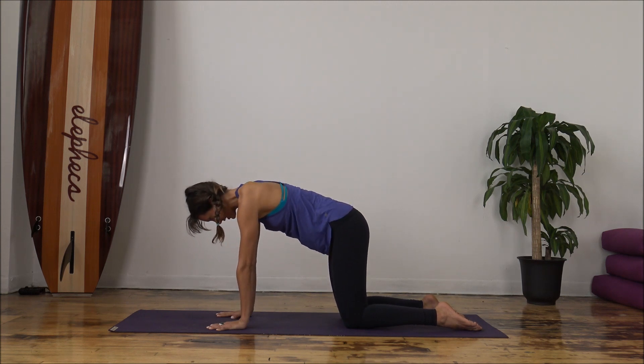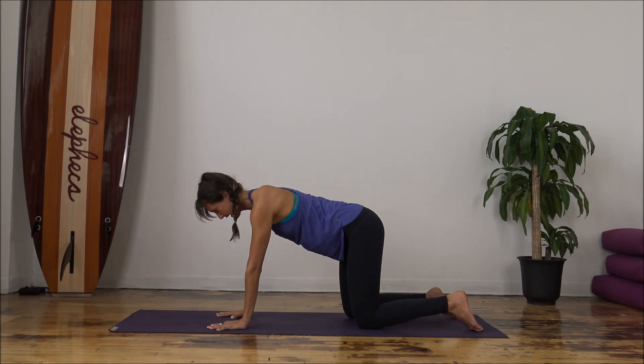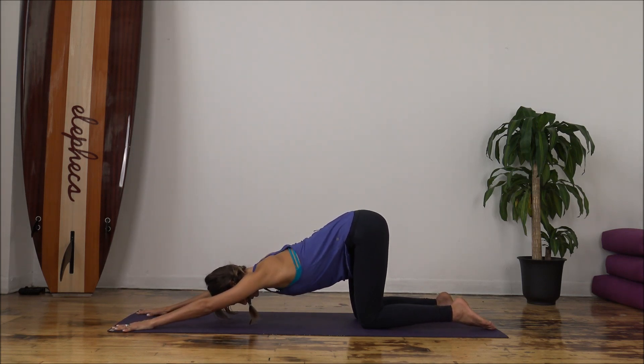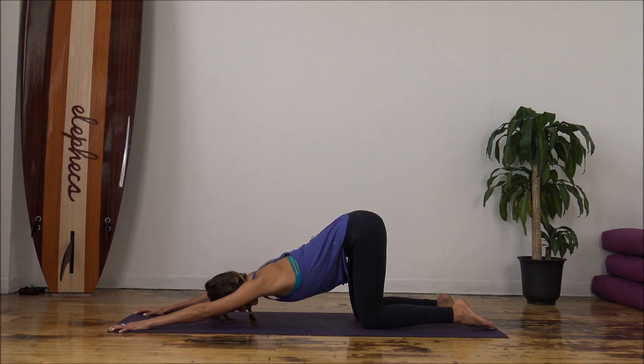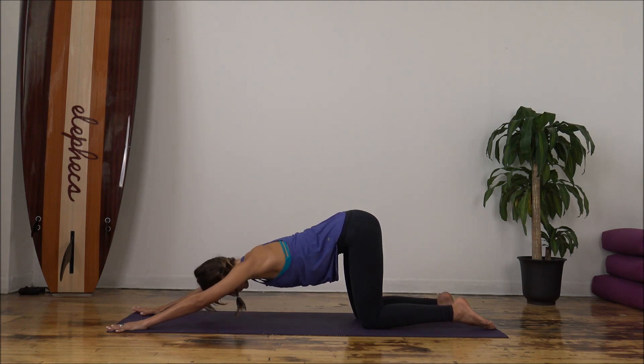Inhale, come back to neutral. We're going to find puppy pose. Your hips stay exactly where they are and we're just going to walk the hands forward. We're going to melt our forehead and our chest down towards the mat — it's okay if they don't touch, it'll look different for everyone. Find that sweet spot that feels good for you. Tune back into your breath. Your inhalation is going to guide you back up, so as you inhale, walk the hands back underneath your shoulders.